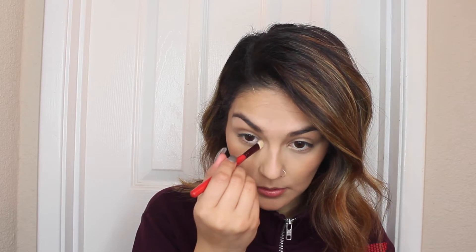Just taking some of that Opal highlighter and then taking this tapered MAC 239 SE brush and just popping some on the inner corners to brighten up your eyes a little bit.